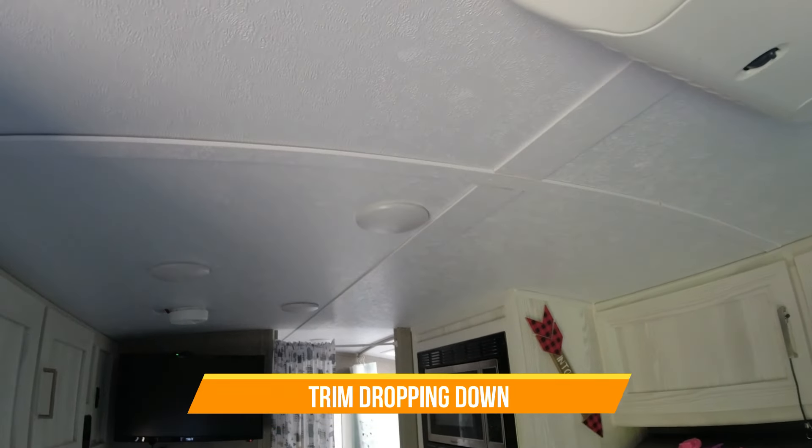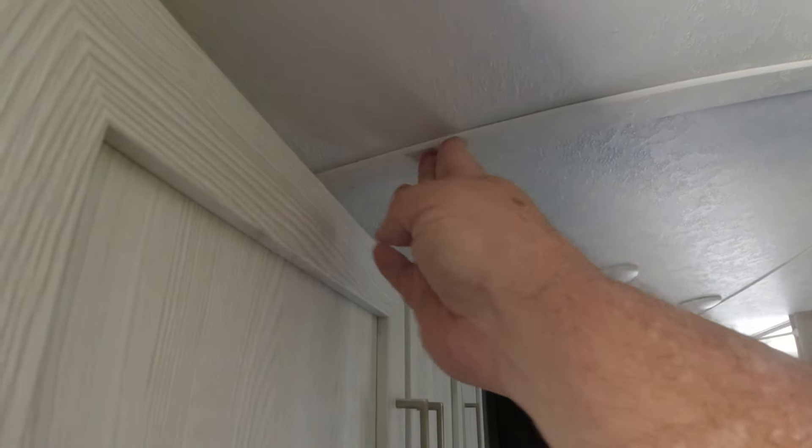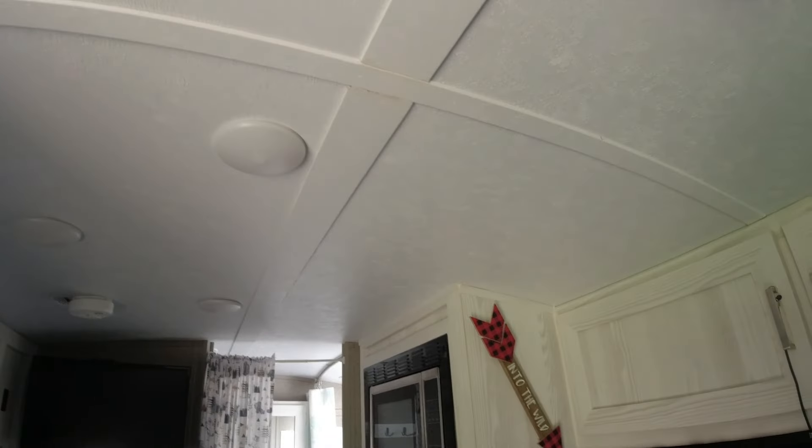On the inside, I noticed on our last trip that this trim piece going across the top is starting to come loose. I can push it up and get it to seal back, but once we're on the road again it wants to come off. We'll probably need to get a little clear Gorilla Glue underneath that strip to hold it. Most of the others are in pretty good shape — it's just that one strip for us so far.